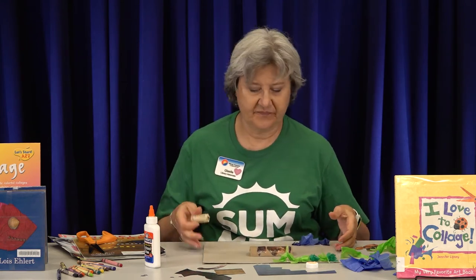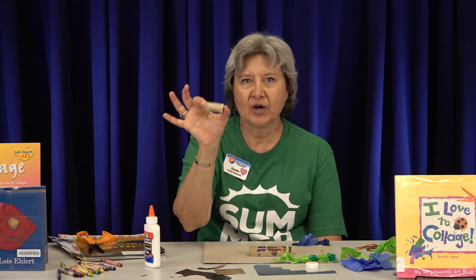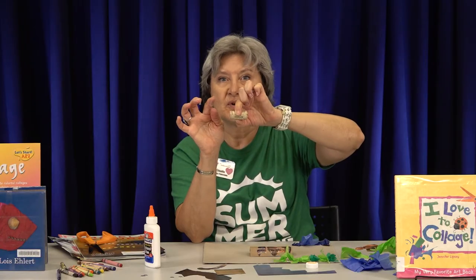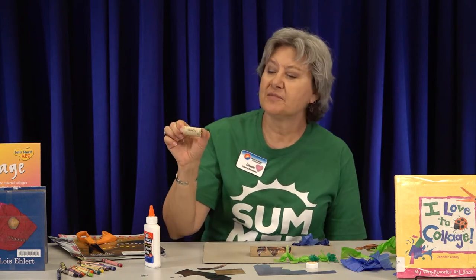I brought a cork because one of these books talks about making a bird out of a cork. This would be the bird's body, and then you could get some feathers and put them behind here. You could make a little neck maybe out of a chenille stick, or you could just draw a neck, and then put some feathers for a head. I didn't do that, but I wanted to bring the cork to show you — you might want to use a cork for something in your collage as well.